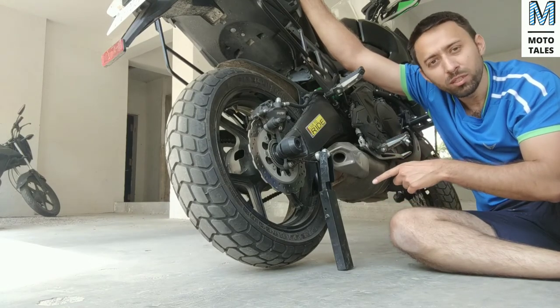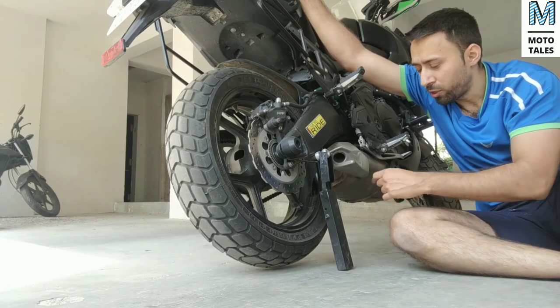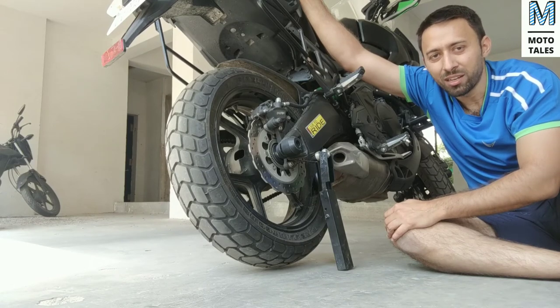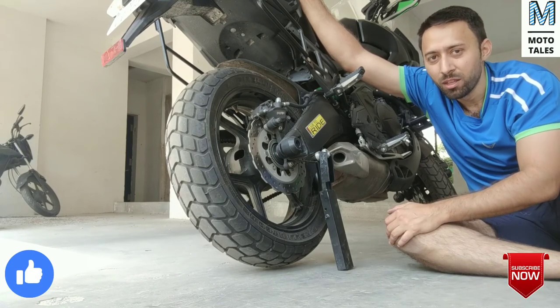One of the biggest positives of this Snapjack is its portability. I can carry this Snapjack in my tank bag, and that is the most important part for this product if you are into a lot of touring, because you cannot carry a paddock stand but you can carry such a small product, and it can ease all your chain lubrication worries.